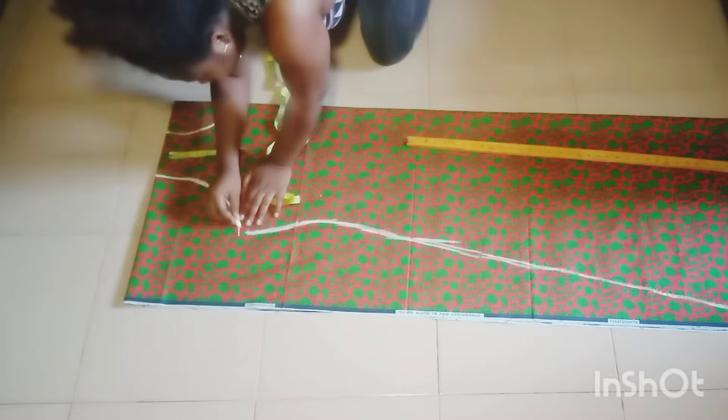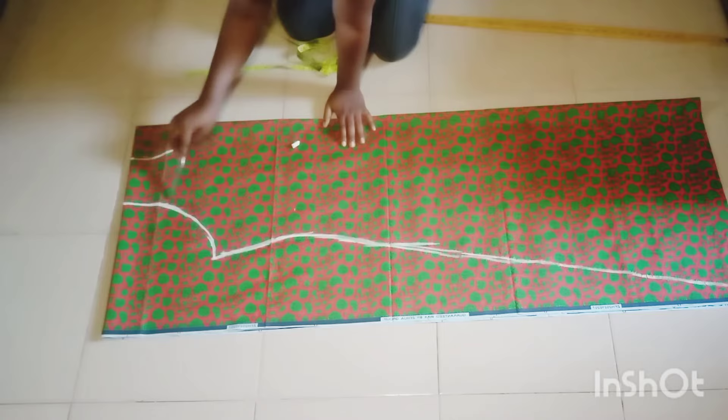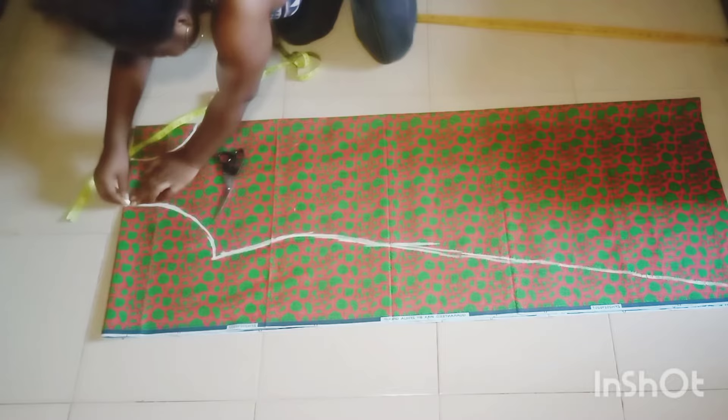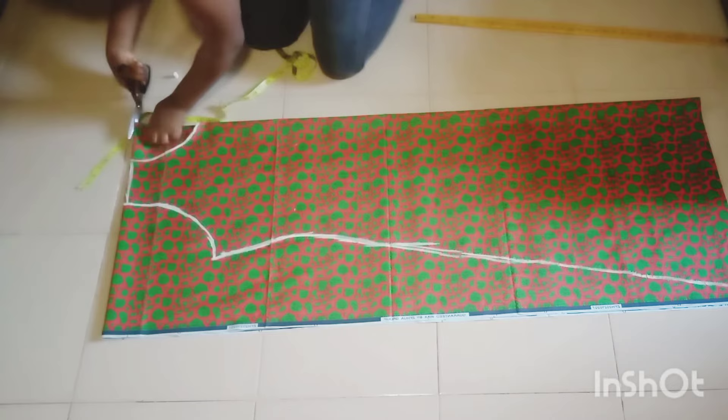So you can see it like this. The next thing I'll be doing is coming down by one inch and connecting to my neckline. That is for the shoulder slant. As you can see, I'm cutting out the front neckline like this.